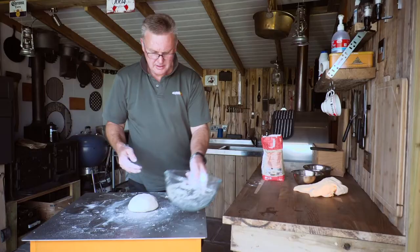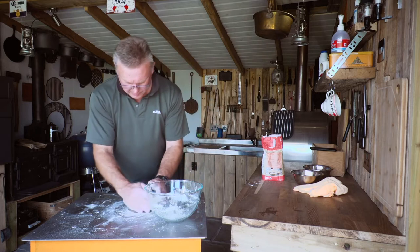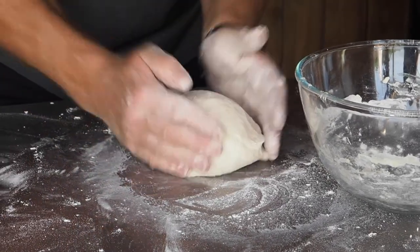Take the bowl and stick a little bit of flour in the bottom — the same bowl we mixed in. What we're trying to do is get a nice even stretched surface over the top with no creases and folds in it.